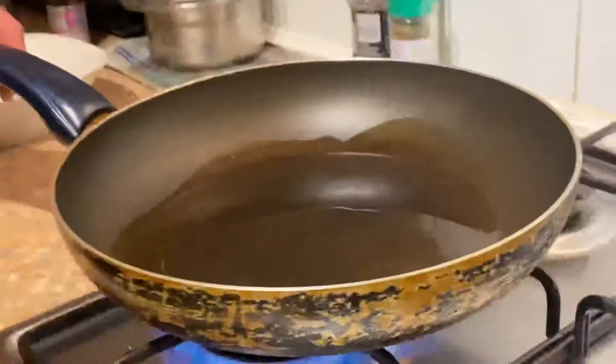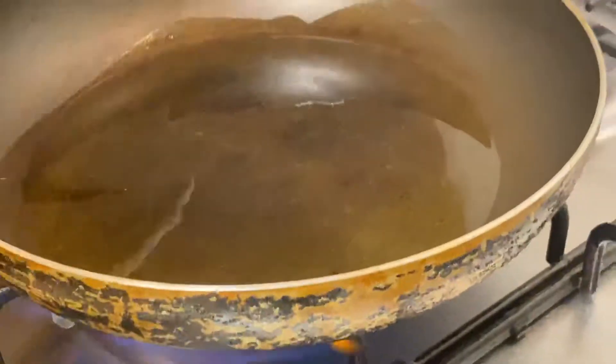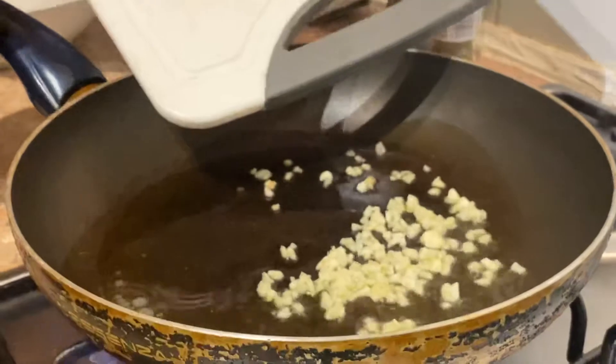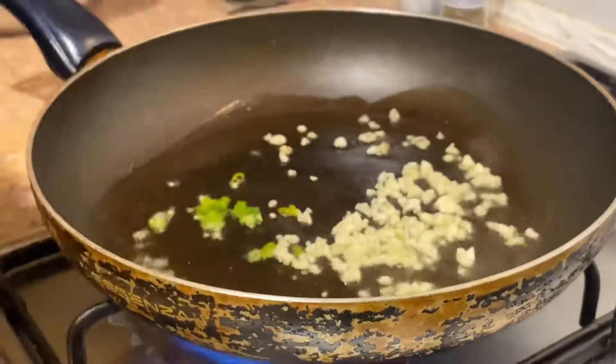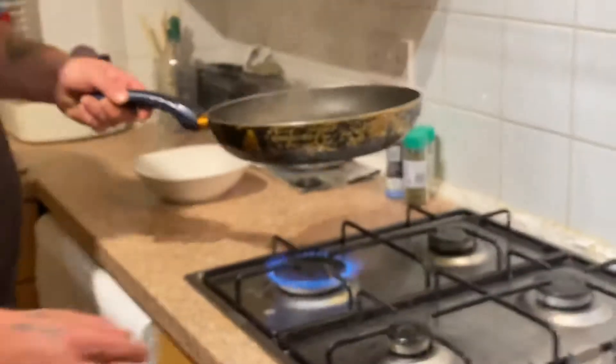Over here we've got some olive oil on the go — be careful. Now we're just going to add in some garlic, a lot of it, and one chilli, just because I fancied something a little bit spicy. That's a bit too hot. You've got to be careful with your garlic because it can burn very quickly.